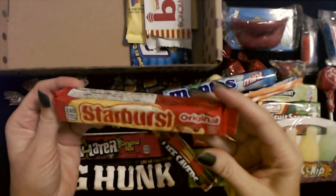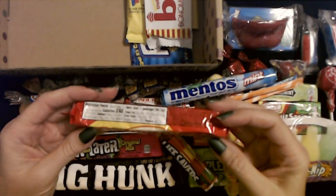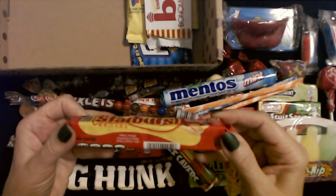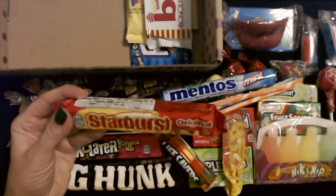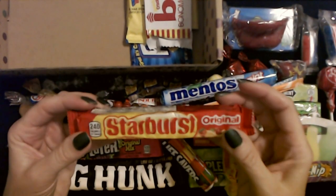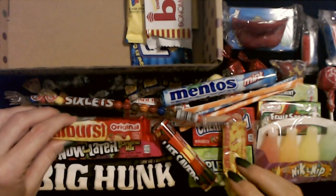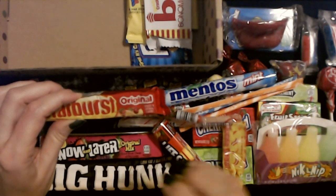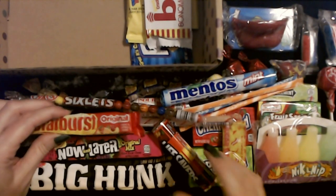Yes, we have original Starburst. Honestly, I like Starburst okay. I think the lemon ones are my favorite and maybe cherry. So we have cherry, orange, strawberry, and lemon flavors. Starburst was around even back in the 60s, y'all — it's been around for a long time. This kind of has that stickiness to it. And if you have a loose tooth, that's a good way to kind of yank it out.